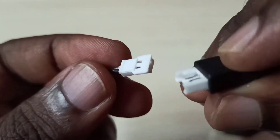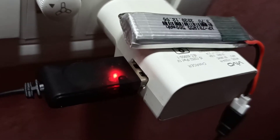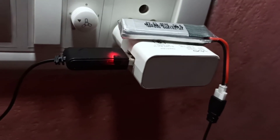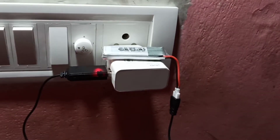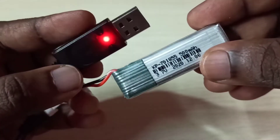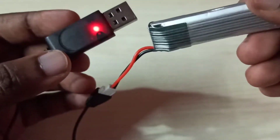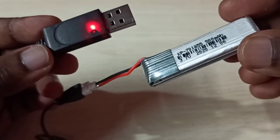Let me connect it to a mobile charger — you can see it's charging. The USB charger has an LED indicator. So this way we can recharge a LiPo rechargeable battery using a USB charger cable.